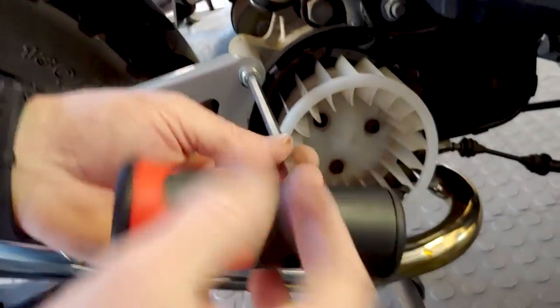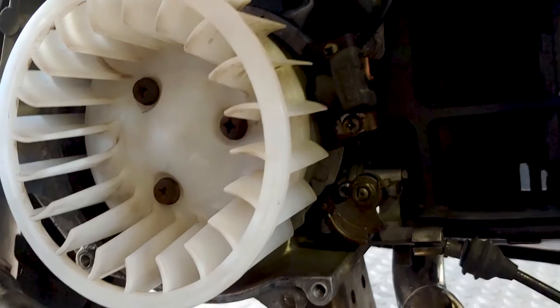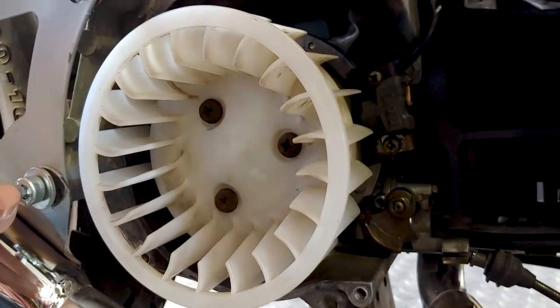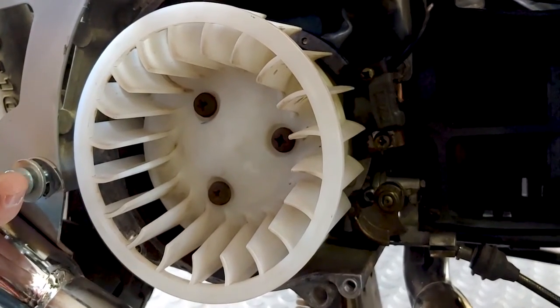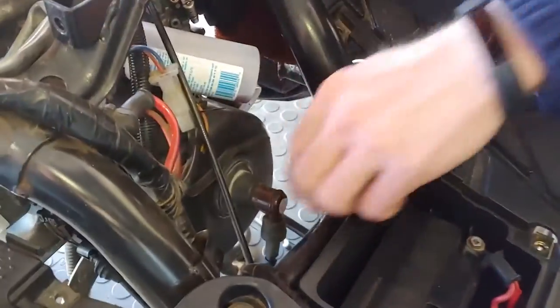We're going to keep everything bagged and tagged. Kevin's been quite diligent in getting in here and cleaning everything. Nothing worse than trying to do this job when there's two-stroke and grease and filth everywhere.